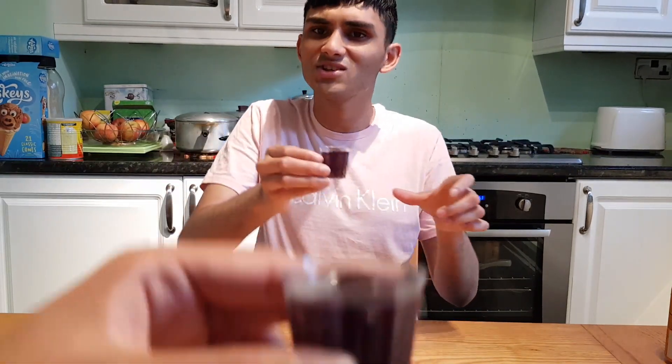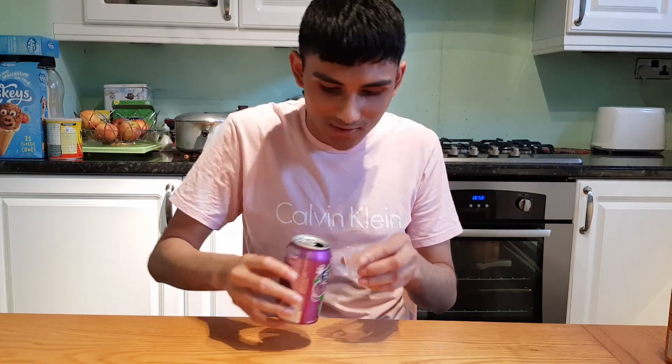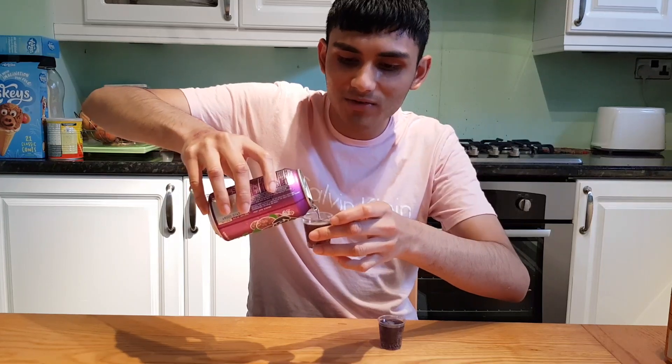Okay, this one's for Haque Unboxing — thank you very much sir. And this one's for me. You want to do a cheers? Cheers to the viewers. Are you guys ready? That's nice man. Having some of it — oh, that's actually really good. Would you like some? Yes please sir.